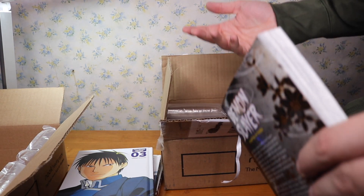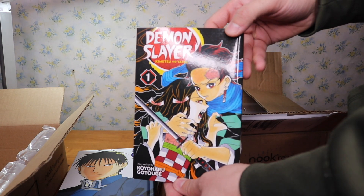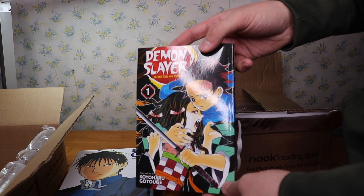They got these out extremely fast. This is Demon Slayer volume one. Everyone talks about how amazing the anime is and everyone seems to be picking up the manga now. So I'm going to go ahead and grab volume one and check out the manga.